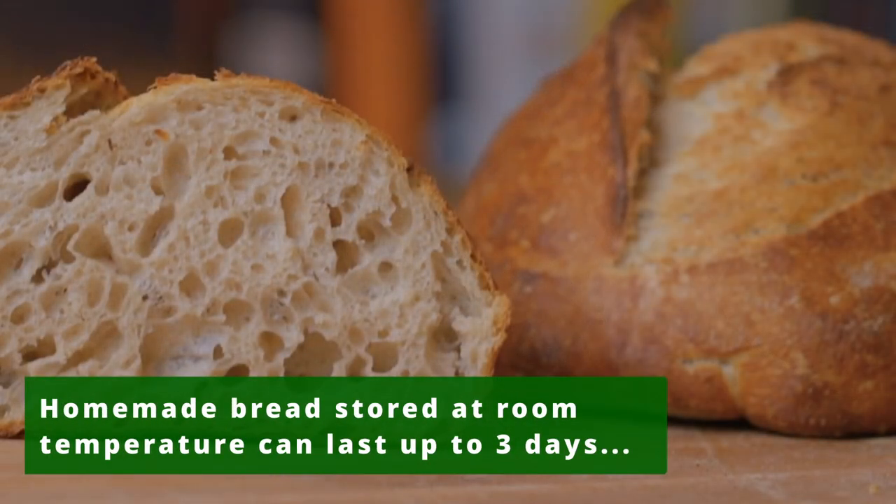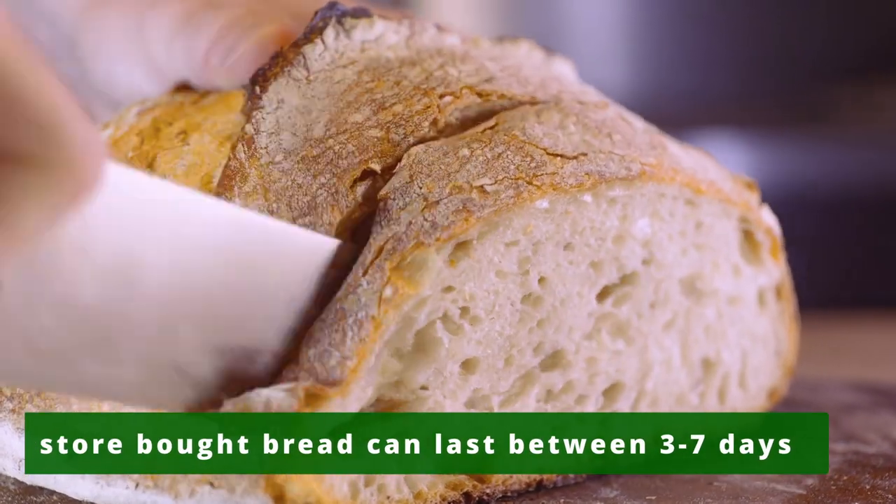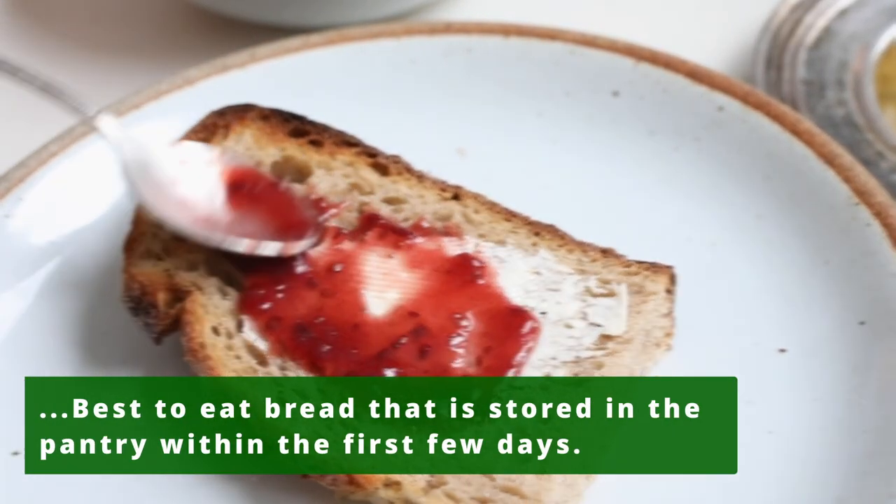Homemade bread stored at room temperature can last up to three days, while store-bought bread can last between three to seven days. However, it is best to eat bread that is stored in the pantry within the first few days.